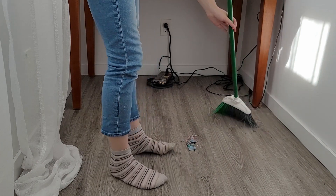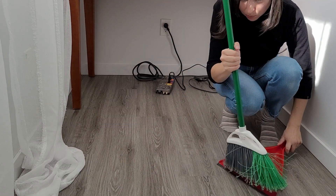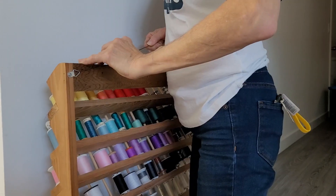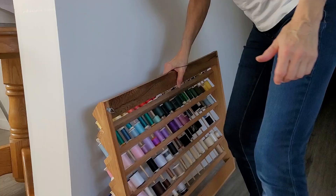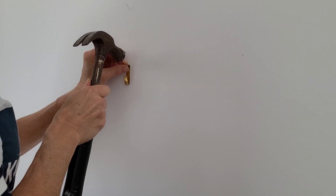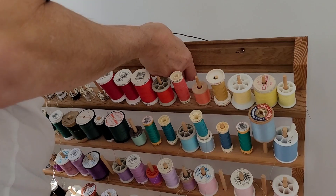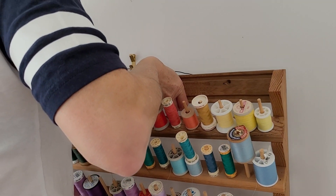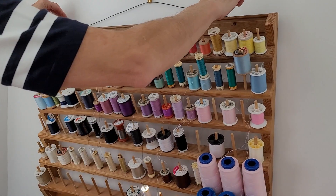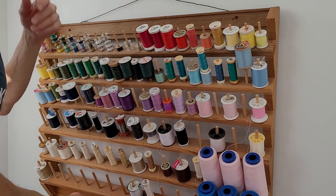First, we've got to clean it up and get all those dust bunnies out of here — they were not paying rent, so I am evicting them. Getting this spool rack up on the wall will be such a big help. It's really the only work surface I have, so getting it off my desk and onto the wall makes it look more intentional and more professional.